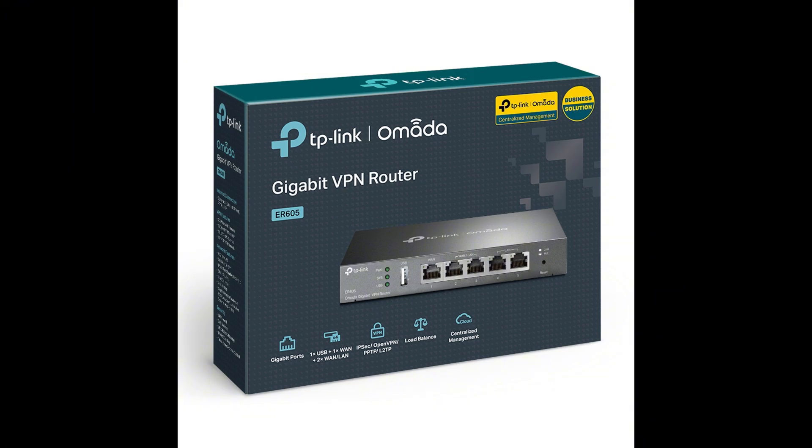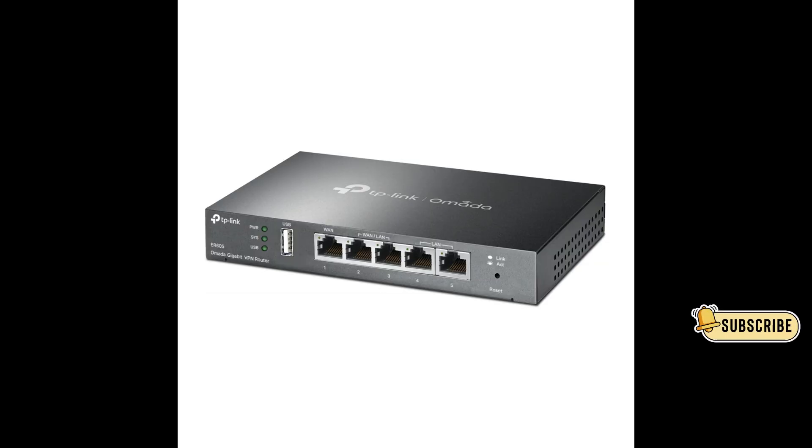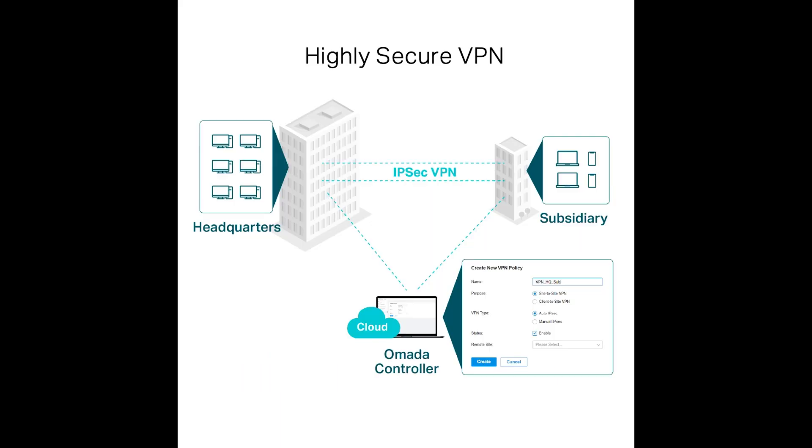Hello everyone, welcome to Jai Networks. In this video we are going to make a review about the TP-Link ER605 VPN Router. We are going to check its features and all the settings we can find in this router. For more videos like this, don't forget to subscribe to my channel.